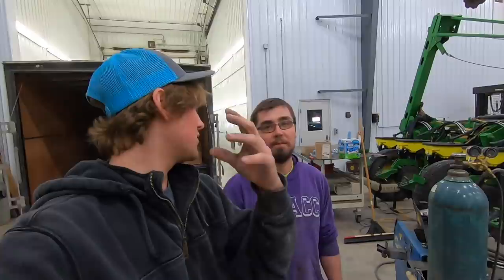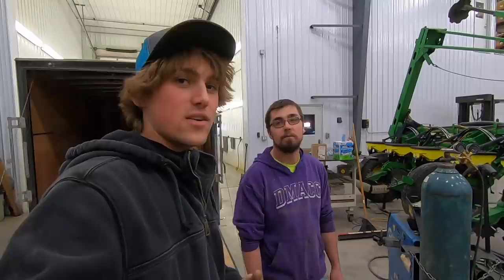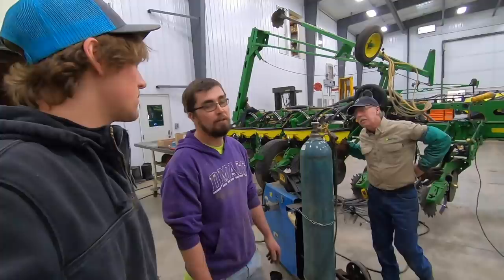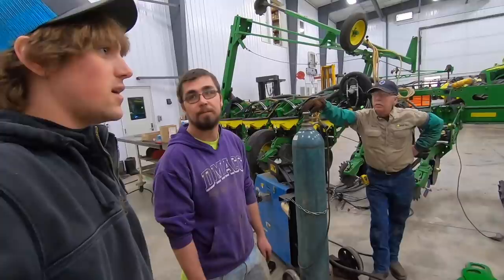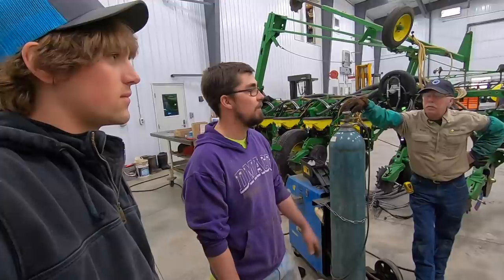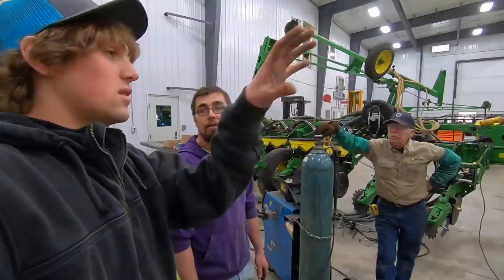Just look at me and make it seem as normal as possible. They are here to install this kit onto our planter. What is the name of the company you guys work for, and what is the purpose of what we are going to be installing right now?